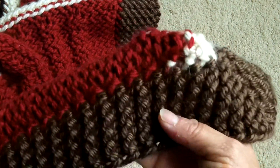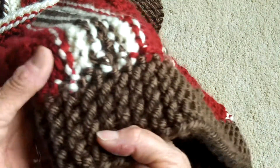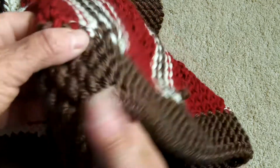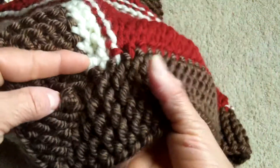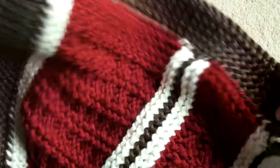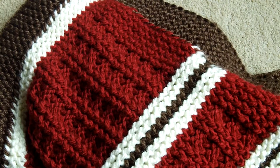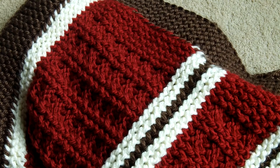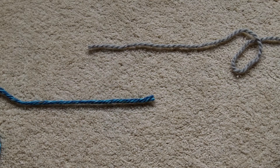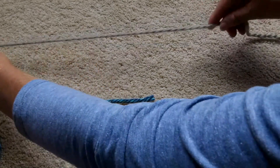Thankfully I found a couple different knots that you can use that do a great job — you can just change colors and cut the tails off so you don't have to weave them in. The one I want to show you now is called the weaver's knot. It's not quite as sturdy as the magic knot, but it will do the trick. It holds up well when you wash or tug on the fabric.